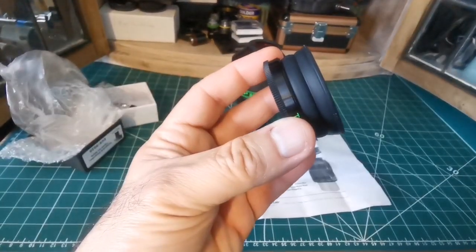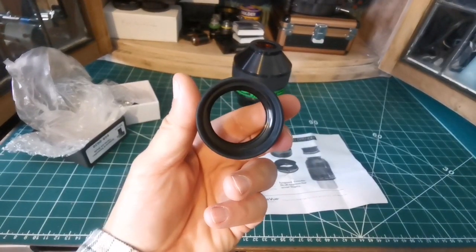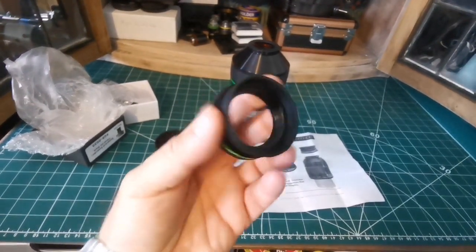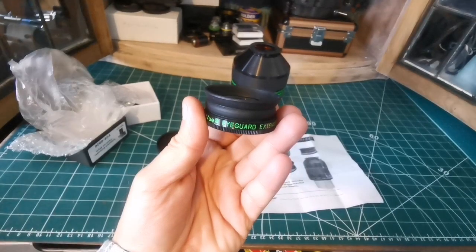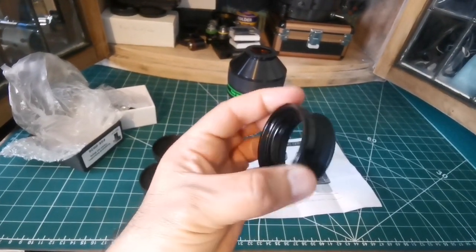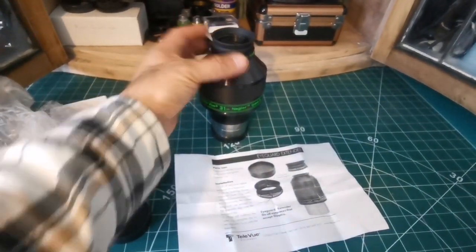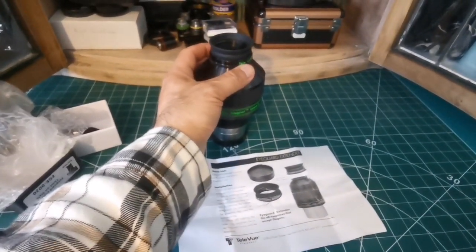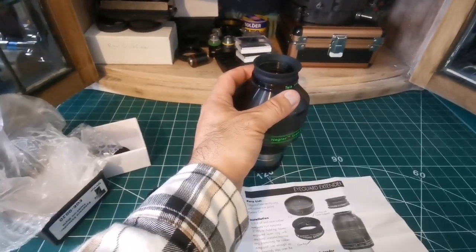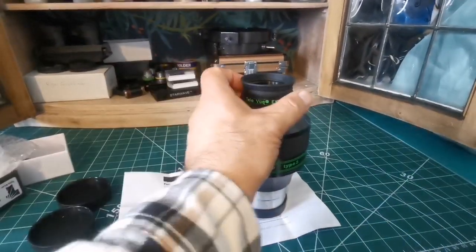Just to mention: this top part turns. You turn it anti-clockwise — when you hold it with the rubber eye guard toward you, you turn it anti-clockwise and it comes a little bit out. So it's now ready to go over the eyepiece. Then you hold the lower part and tighten the upper part. Now it's done. It's relatively easy, no problem at all.